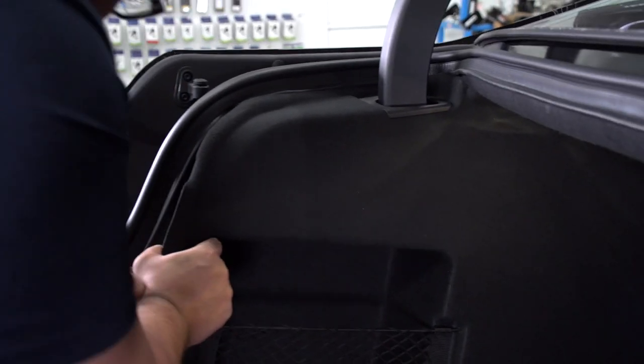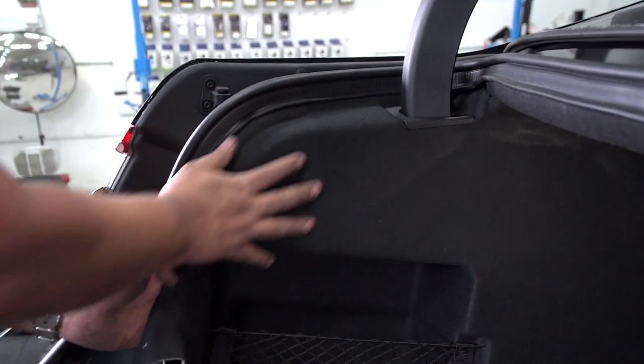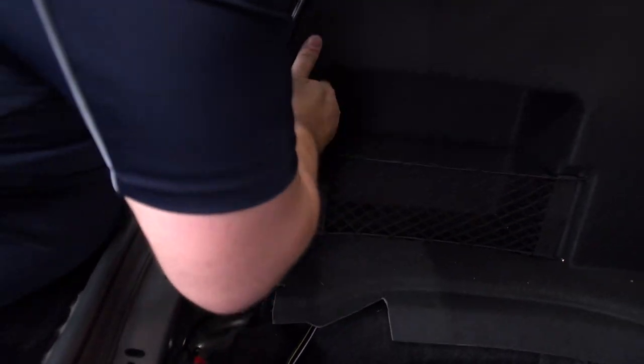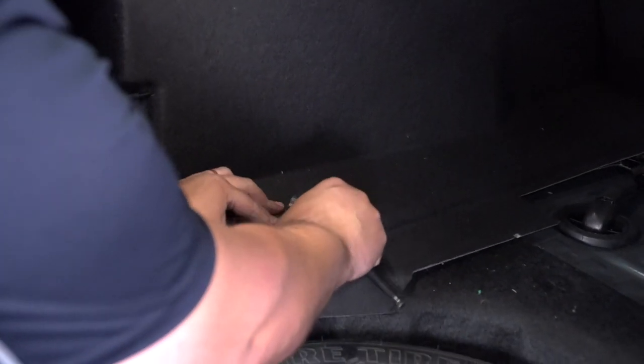We're going to go ahead and get the interior cargo panel back in place, and now we're going to go ahead and replace the cargo hook.